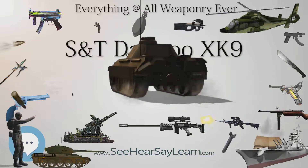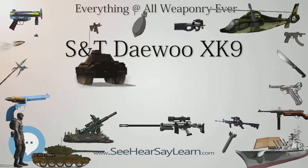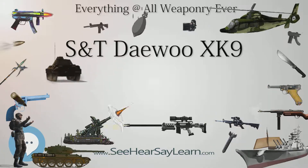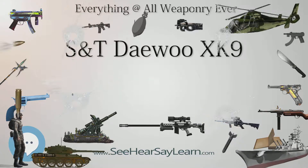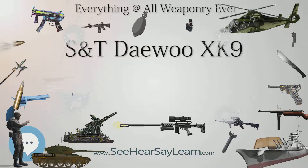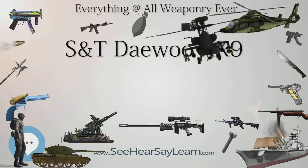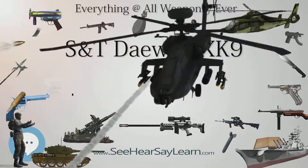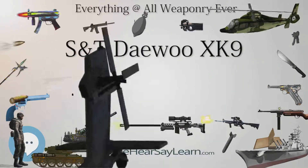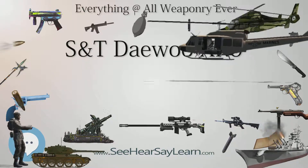Type: submachine gun. Place of origin: Republic of Korea. Service history: in service, cancelled; used by NSA. Production history: designer and manufacturer S&T Daewoo; produced 2003, supposedly. Variants: XK9C.